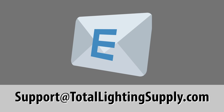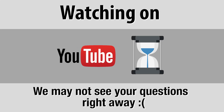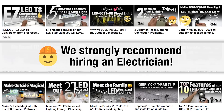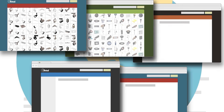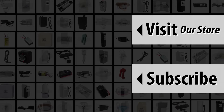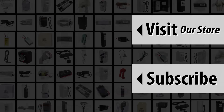Thanks for watching. If you have questions on our products, please email us at Support@TotalLightingSupply.com — we answer product questions all day long, Monday through Friday. If you ask questions on YouTube, it may be some time before we see it. Our videos are designed as an overview of our products, and we recommend hiring a qualified electrician for your project to ensure a safe installation. See the description for links to our website and product specifications and updates. Please consider subscribing to our YouTube channel so you don't miss any new product information. All of us at Total Lighting Supply hope to hear from you soon.